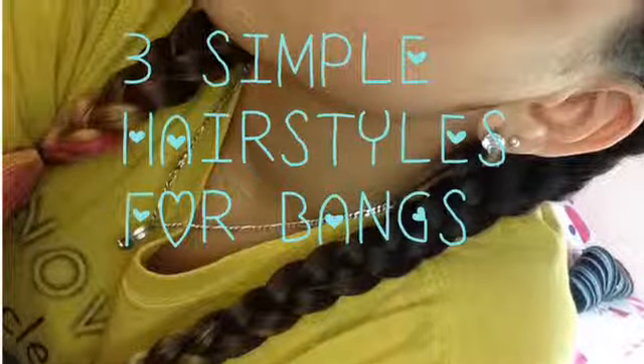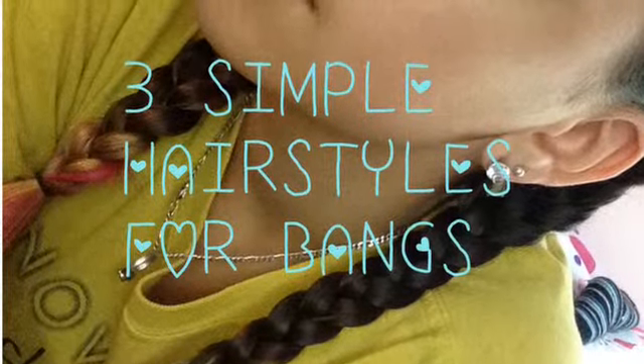Hey guys, today I'm going to be showing you three simple hairstyles for bangs. This style does not include heat.